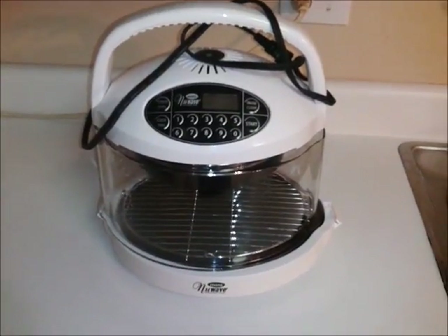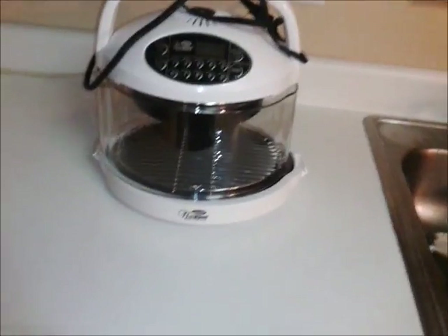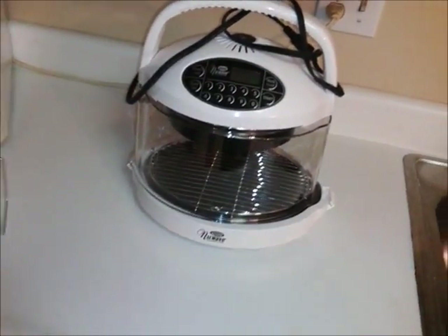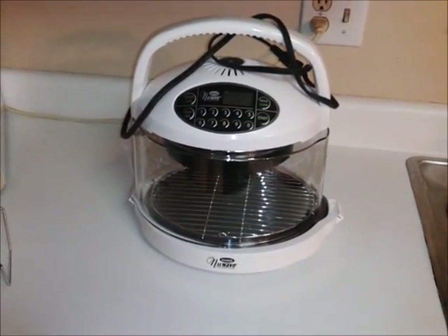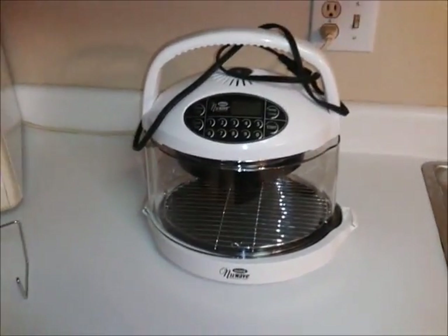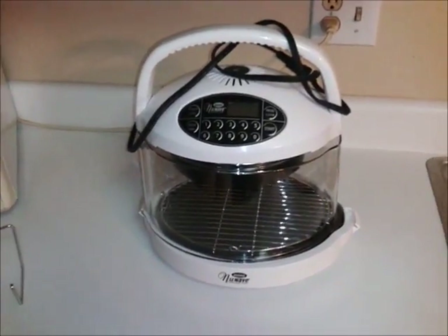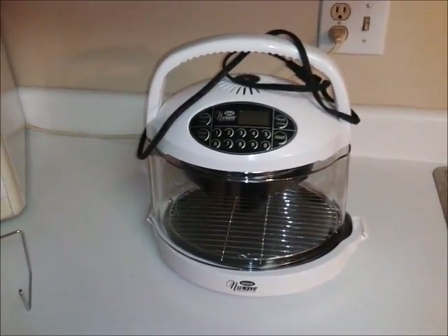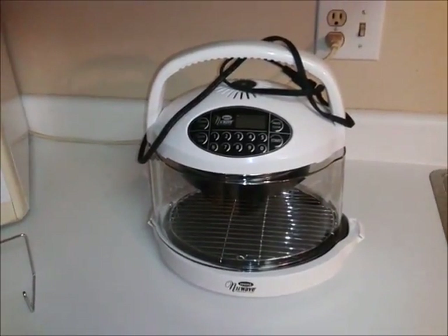A lot of times you see these things on infomercials — that's how it got me. I had a little toaster oven and I thought I don't know if I'm going to use that very often. So I saw this and figured, what the heck, the price wasn't too bad, and I got it. It could work for you. It might be something that you don't like, but I think it's something worth researching, and I am so glad I have it and I use it quite often.